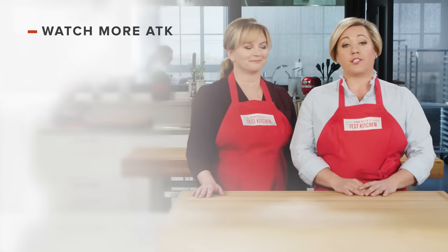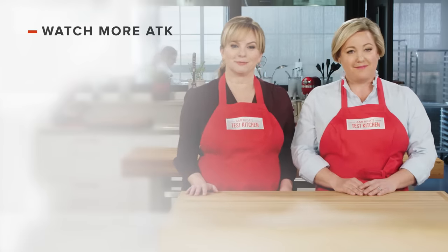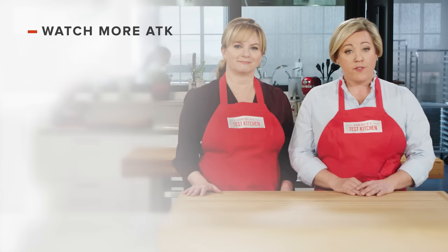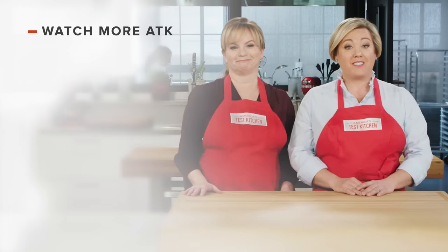Thanks for watching America's Test Kitchen. What'd you think? Leave a comment and let us know which recipes you're excited to make, or you can just say hello. You can find links to today's recipes and reviews in the video description. And don't forget to subscribe to our channel.